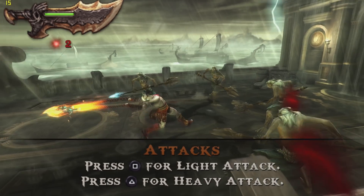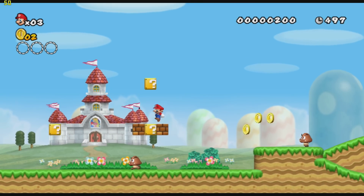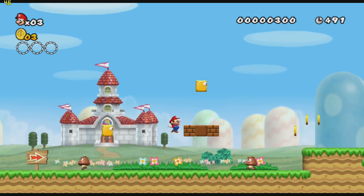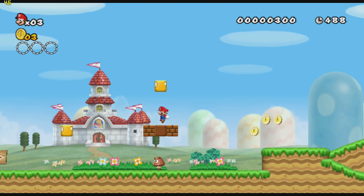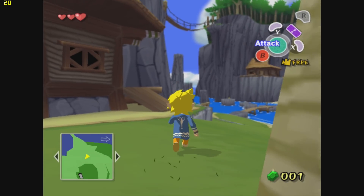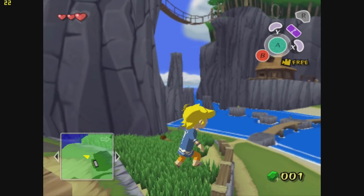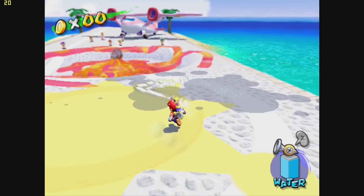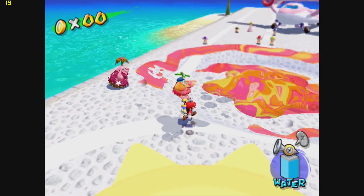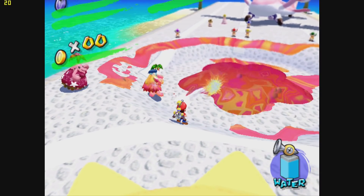Next up we'll test some Dolphin emulation. The first one is the Wii version of New Super Mario Brothers, running at about 30 to 40 fps out of a total of 60 fps - so it does have a fair amount of slowdown, but if you're patient you can play through. Still on Dolphin, the GameCube version of Wind Waker works at about 20 to 30 fps at the GameCube lock frame rate of 30 fps - definitely playable. Lastly, Super Mario Sunshine averaged about 19 fps, going up to about 25 fps, so there are some pretty major slowdowns, but again if you're patient you can play through.